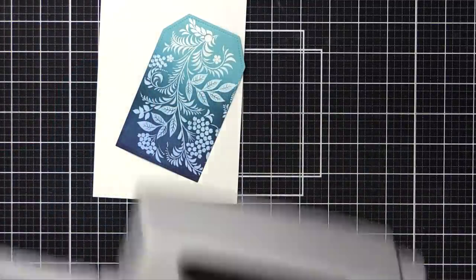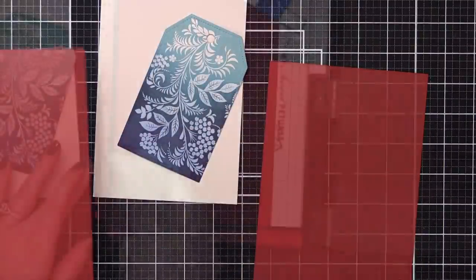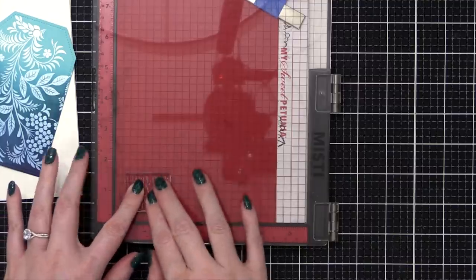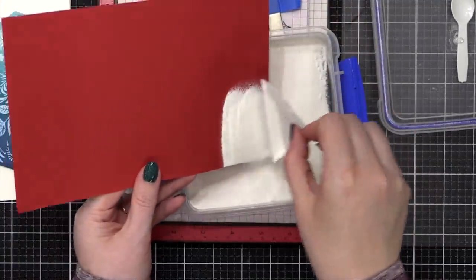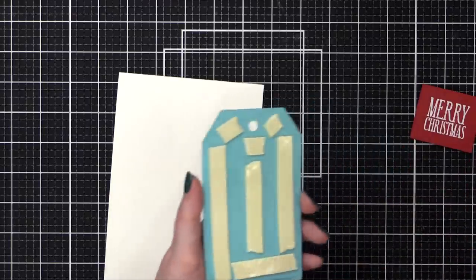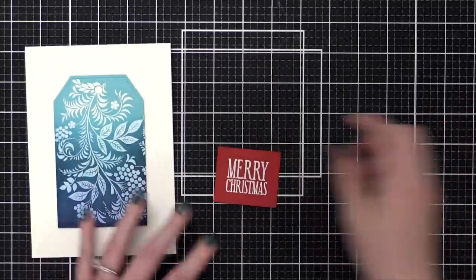I'm using some of that red velvet cardstock from the kit, which matches the red envelope. Just trimming it down and then stamping the Merry Christmas greeting from the stamp set in VersaMark ink. A warning for this particular stamp: it has very dainty lines, so use a very light hand and don't squish the stamp too much, or it will blob out and you'll lose the fine detail. I used the Alabaster embossing powder on that Merry Christmas, then trimmed it down. This is a five by seven card base made out of Neenah Classic Crest Solar White cardstock.